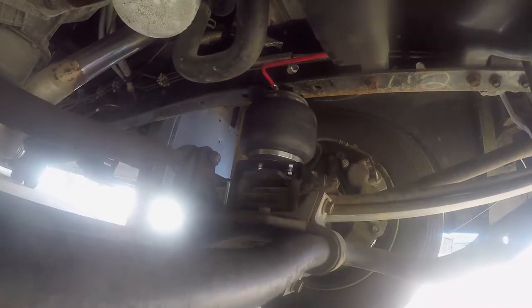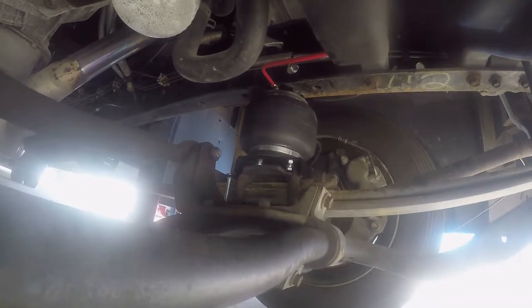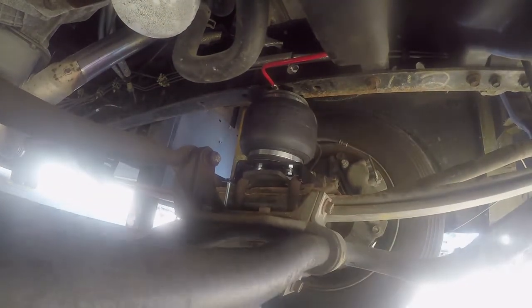You can also use it to help maintain proper headlight aiming because if you're loaded too far in the rear, the front's going to lift up and your headlights are going to point up towards the sky. If you're loaded too much in the front, it's going to sag down aiming towards the ground. This way you can maintain that levelness and have a nice safe ride at night.